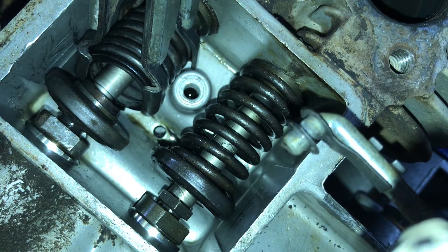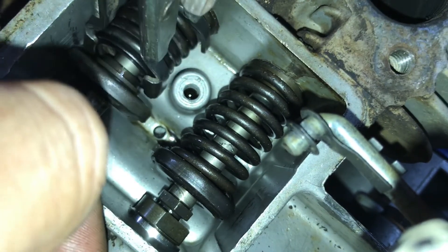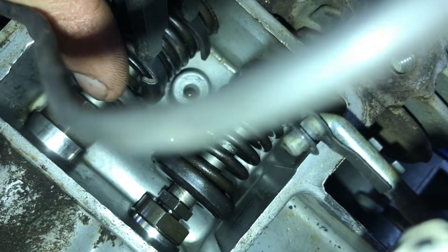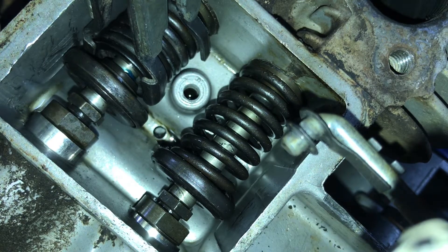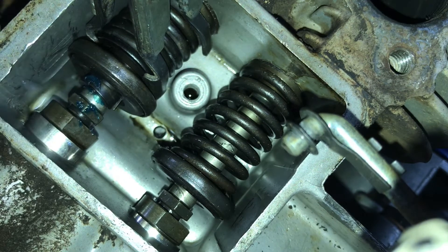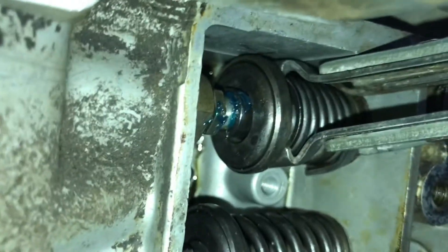These things are kind of cone-shaped — you're going to want to put the smaller end towards the retainer. It's easier if you do it with a magnet. Drop it in there and usually they'll fall right into place, then you'll turn the valve — or try to turn the whole thing — 180 degrees, and put the other one in. Just make sure it's in. You can see how they're mated up perfectly.